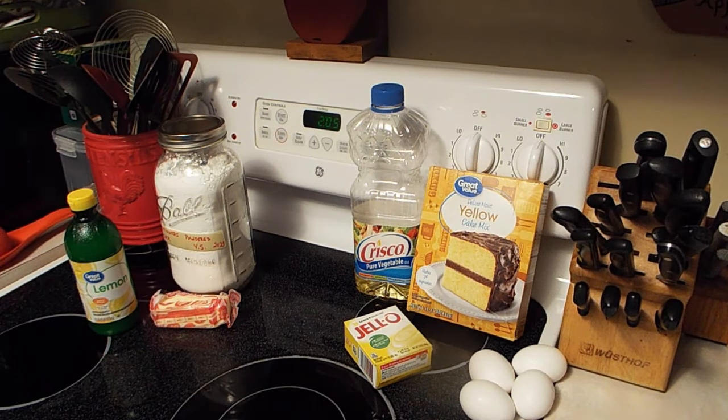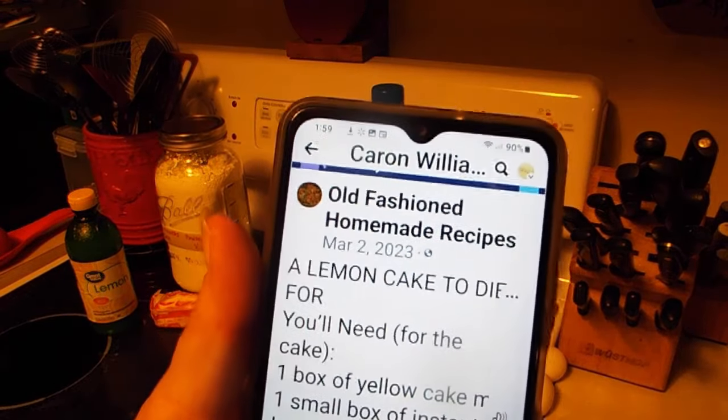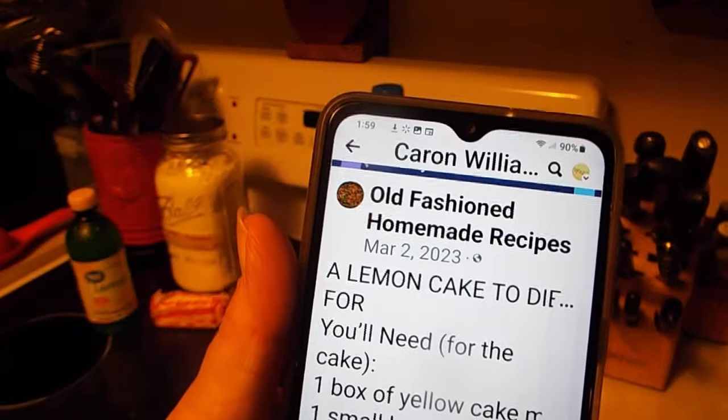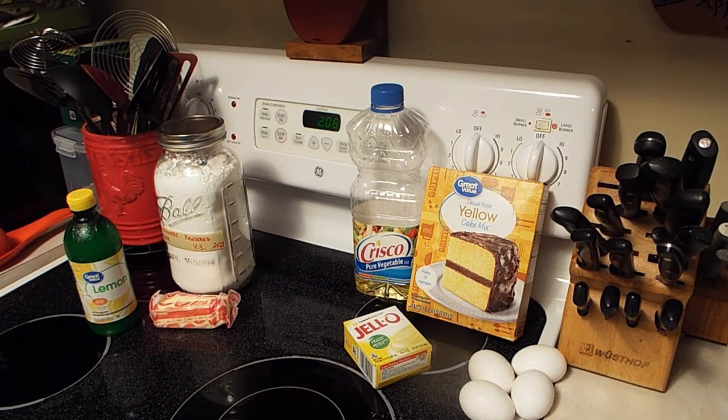I have decided to attempt to make a cake that I learned about from Facebook. It was posted by a page called Old Fashioned Homemade Recipes, and it's called a Lemon Cake to Die For. It looks really good, and a friend of mine in North Carolina made it, and she messaged me back and said, oh my goodness, you're going to love it.